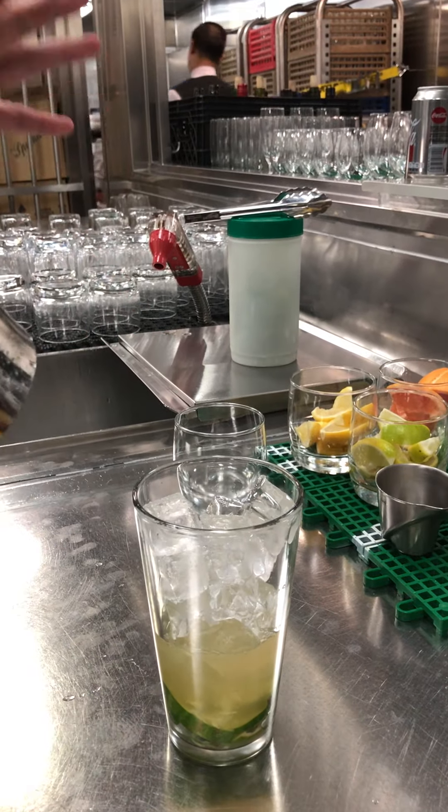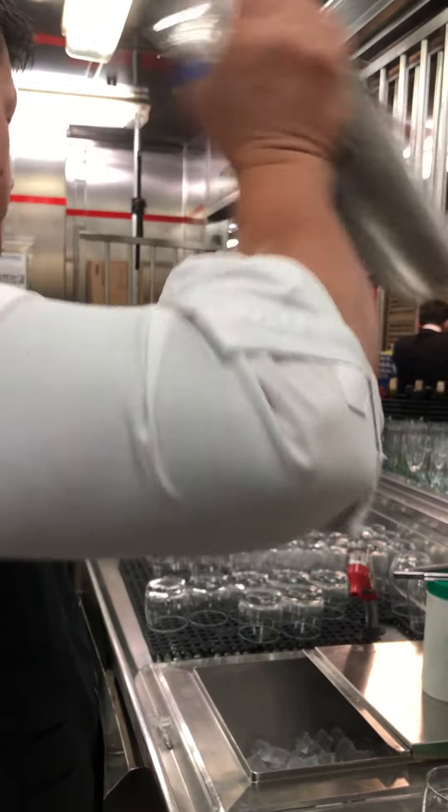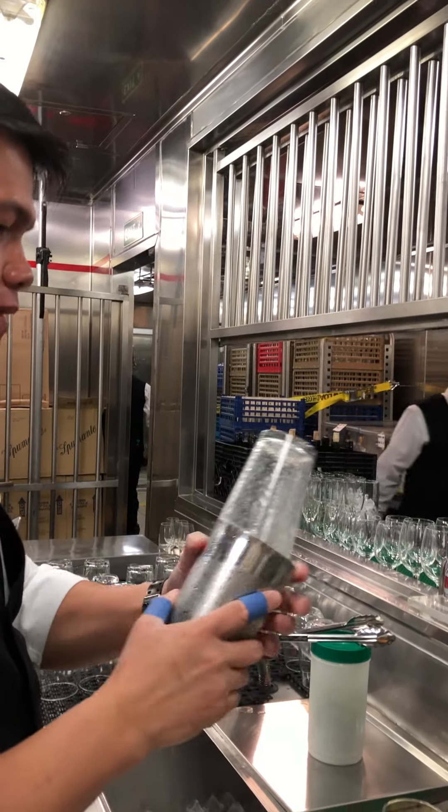Then the shaker. Don't shake it with soda — it will explode. There you go.